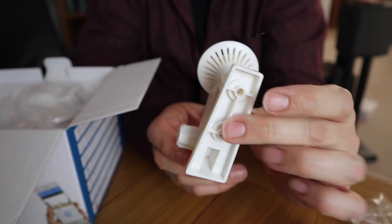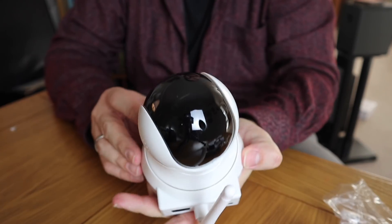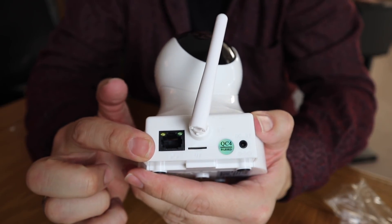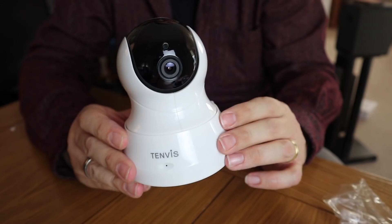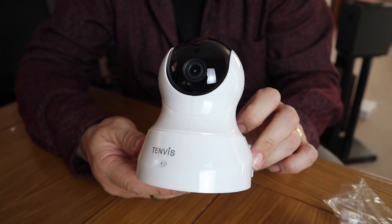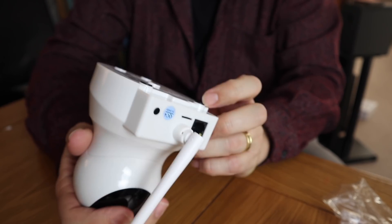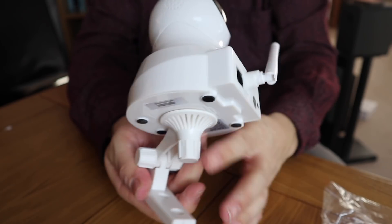We've got a mounting device so you can mount it on the wall. Let's have a look at this — wow, it's like a wee robot, like Metal Mickey! It's a serious security camera. On the back we've got an ethernet cable slot, your power cable, and your SD card slot. It works wirelessly to your router or you can plug in ethernet — it's entirely up to you. It swivels around, and at the bottom there's a little screw where you attach the mounting device to the wall.